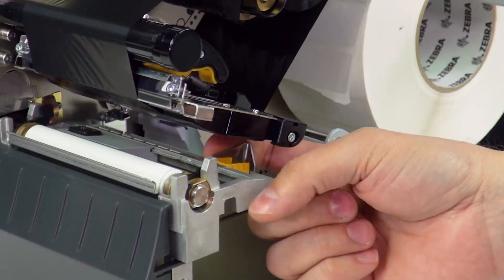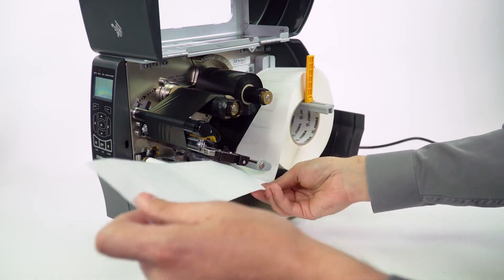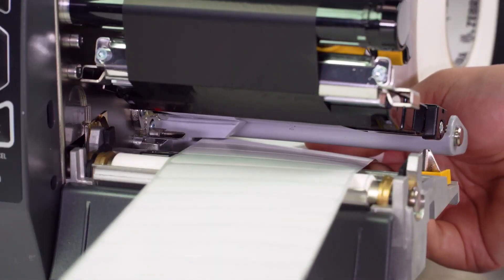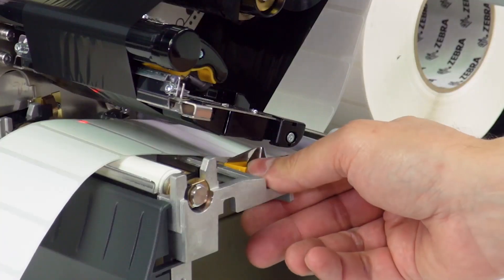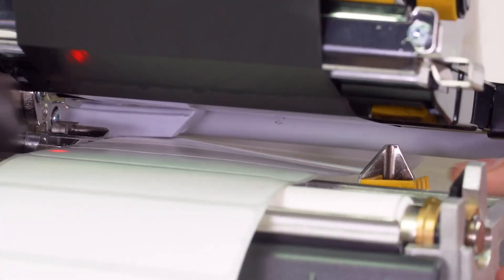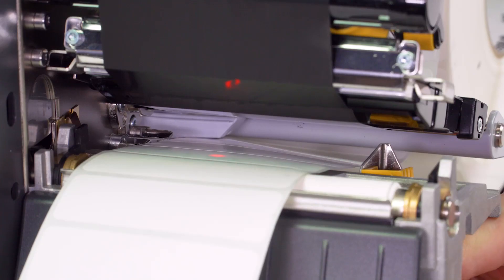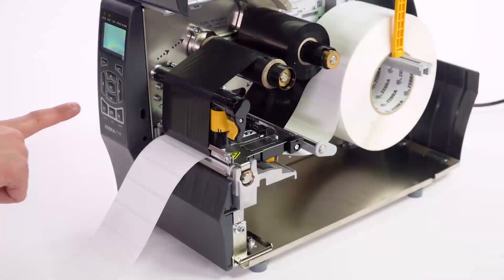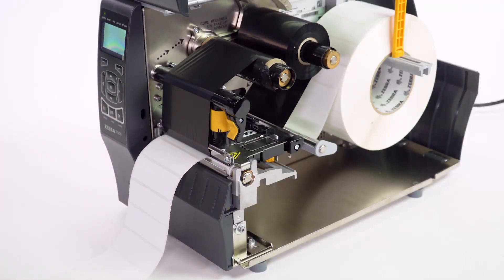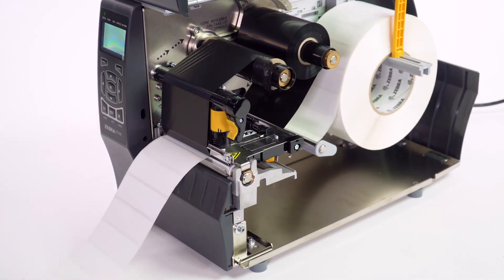Pull the media guide all the way out towards you. Load the media — you can slide it in from the side, but make sure it goes under the dancer and under the print head assembly and out the front. You should have at least 6 to 8 inches or 15 to 20 centimeters of media out in the front of the printer. Push the media guide in so it almost touches the edge of the media. Slide the media sensor so the sensor light — the red dot — is at the center of the media. Then close the print head assembly and press the pause button to enable printing. The ribbon and media error you might have seen when you first powered up the printer should be gone now, and several labels will feed out as the printer auto-calibrates.